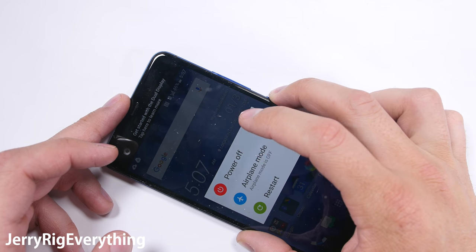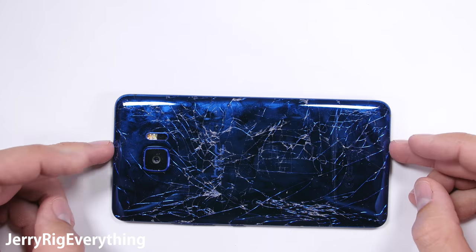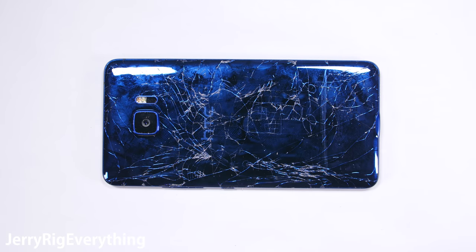It's time to tear down the HTC U Ultra and see how much space inside is actually wasted. Is this newest phone from HTC a poor use of space? Only one way to find out.